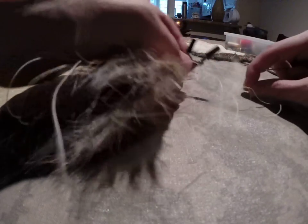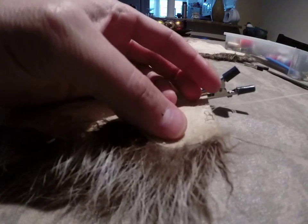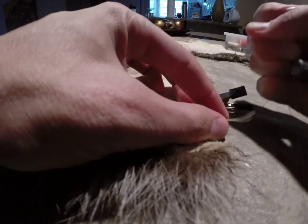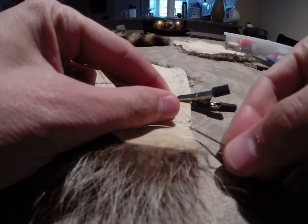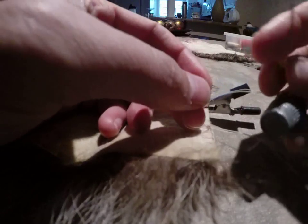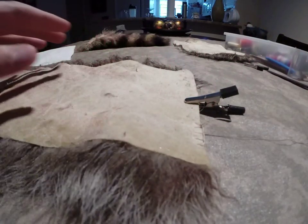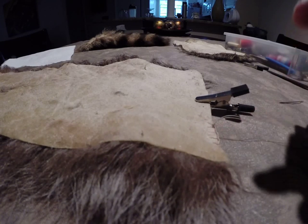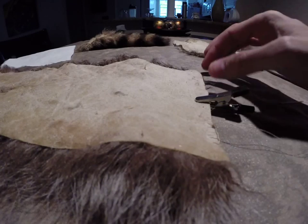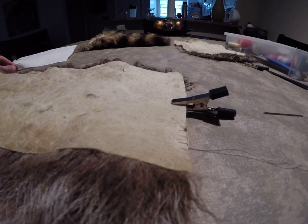You have to be careful because that will get snagged on anything. One thing you can do to prevent runs - if you get the thread to break or pull through - is periodically just knot it. This is all on the inside, so nothing has to be pretty. You basically just go back through the thread a couple times to the previous stitch and make a knot. What will happen is if you start to get a run here, once it hits the knot, it's done. The next section is then protected from the thread unraveling itself. You can do that to prevent it from splitting and just coming completely undone.